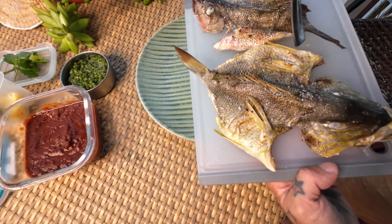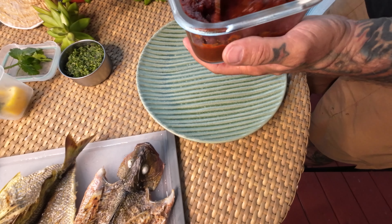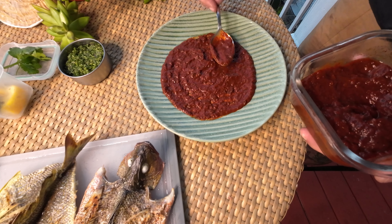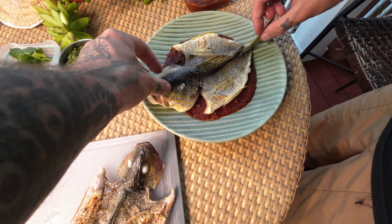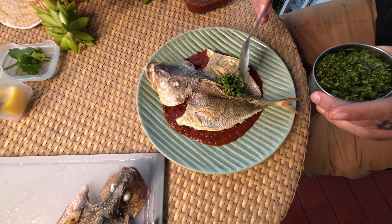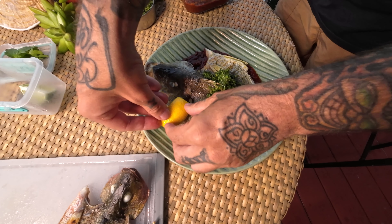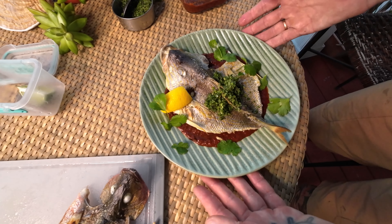That skin didn't get crispy all over, but in the right spots it got crispy — that's pretty good, I'll take it. I think I'm just going to plate the grunt and eat the mangrove snapper on its own. Okay, we're going to put a little bit of our gremolata on there, then squeeze just a little lemon on it because there's not a lot of acid anywhere on this dish, and then a couple of cilantro leaves. There you go — our butterflied grunt.